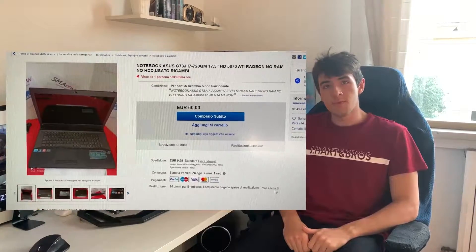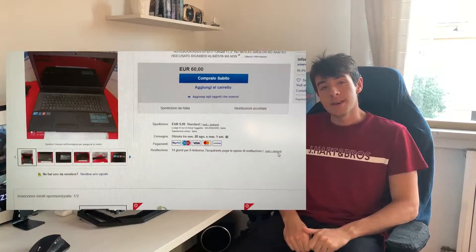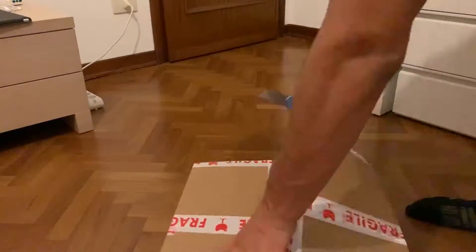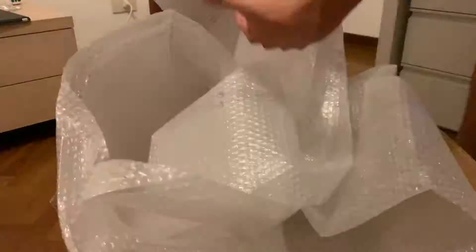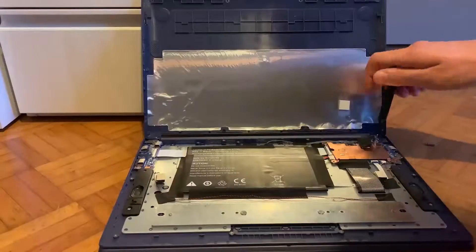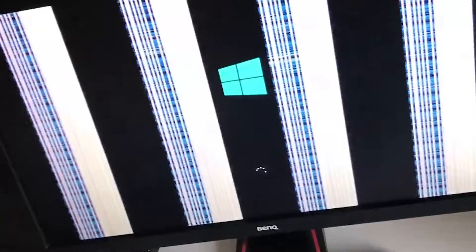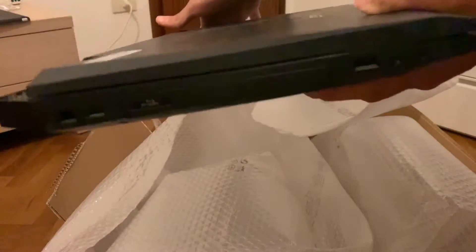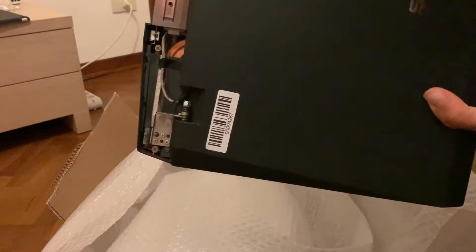I found this broken laptop on eBay and figured let's buy it and try to fix it. Here we go with the unboxing. As you can see, it's super dirty and it's quite a thick machine — just look at it.